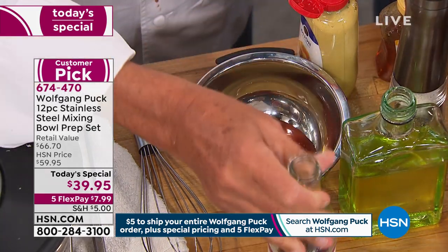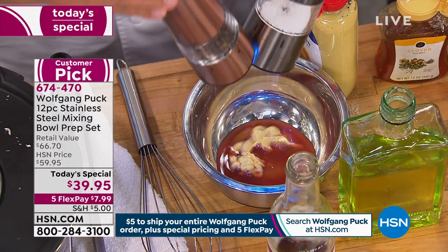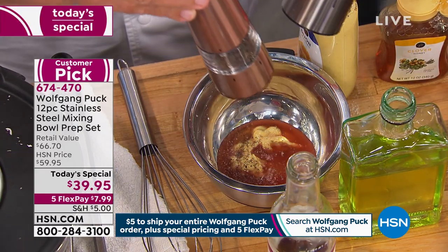Just kind of toss it in there and do it to taste. How many do we need? This one's sold out — this one's sold out.